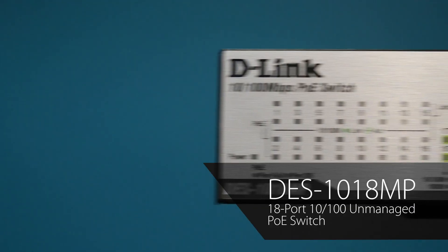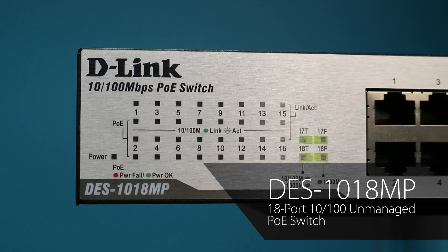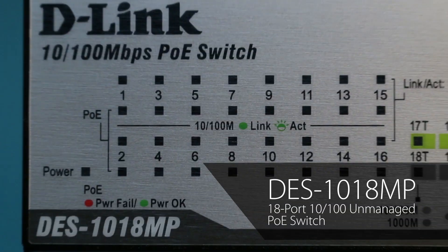Hi, I'm Nima, Product Manager for D-Link Switch and Security Products. Today I'm going to give a brief overview of the features and benefits of the DES-1018MP PoE Switch, our newest member of the Fast Ethernet PoE Switch family.